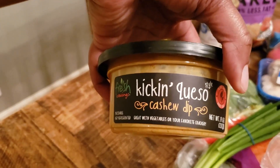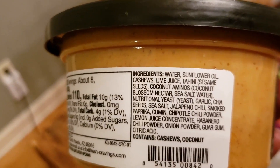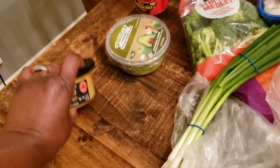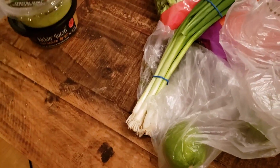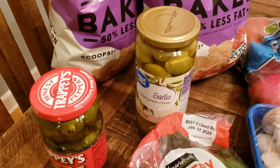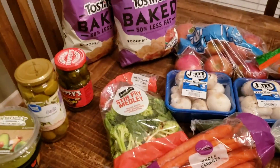This kicking queso cashew dip — I thought we'd give that a try. Even though the ingredient list is long, my husband and I read through it twice just to make sure, and it is actually Daniel Fast friendly. I also got some Holy Guacamole — both the cashew dip and guacamole we'll be eating with the chips. I got some pickled jalapeños for Mexican food night and some garlic-stuffed olives just for snacking — I love olives.